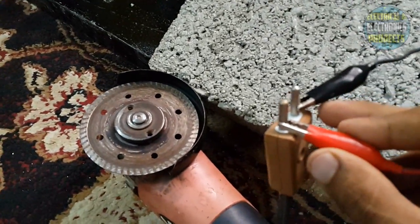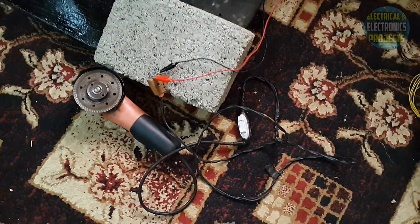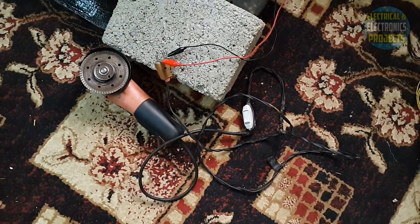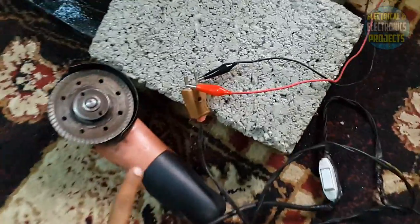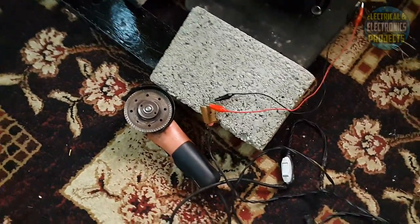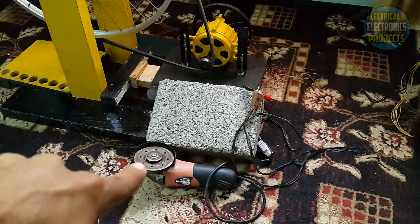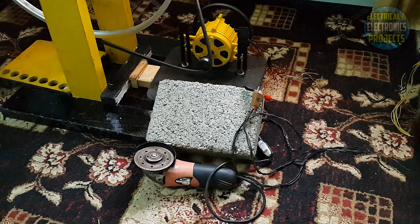As you guys can see, I have connected the grinder machine to the generator. This is the switch button of the grinder machine. I will turn it on — it is right in front of you. Nothing is connected to the main power — it's not fake, it's real. Just focus on this blade; it will move when I move the pedal. It's going to make a lot of noise, so maybe you can hear the sound of the grinder machine. Now I am ready to move the bicycle pedal — focus on the grinder machine's blade.